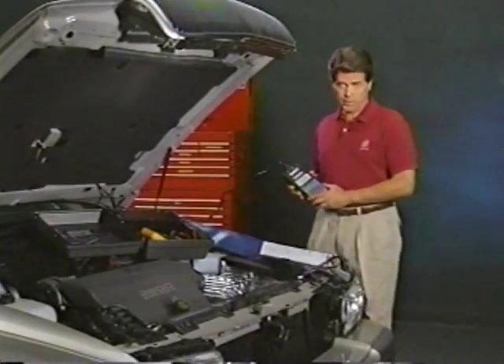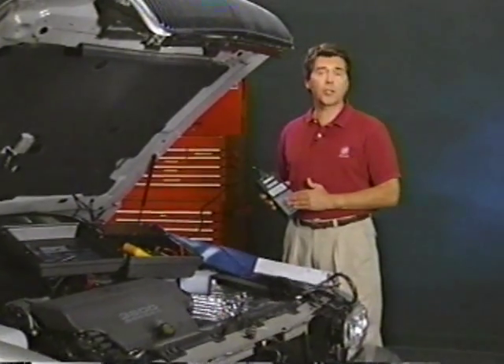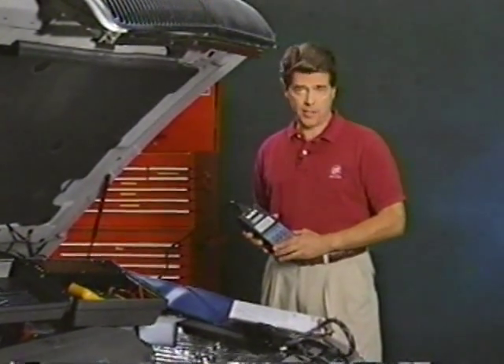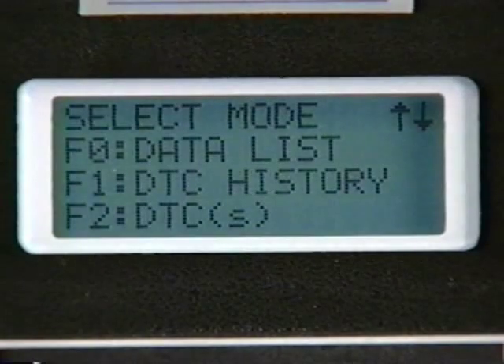Use the TEC-1 to diagnose ABS concerns. The system sets and stores current and history codes to help in your diagnostics. Current codes show present conditions, while history codes are useful in tracking intermittence. The TEC-2 will be used for 1997 and future models. The system has additional data known as enhanced diagnostics, accessible from the DTC history menu. Enhanced diagnostics tells how often a code sets and in what order the code set.